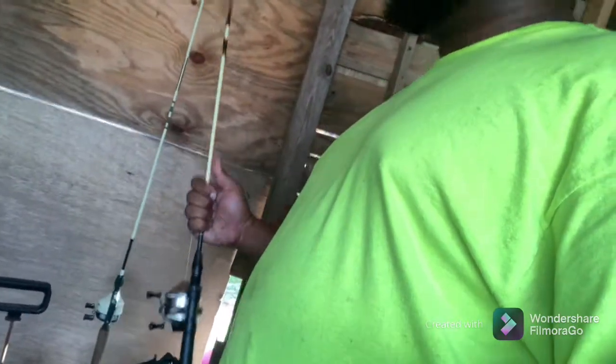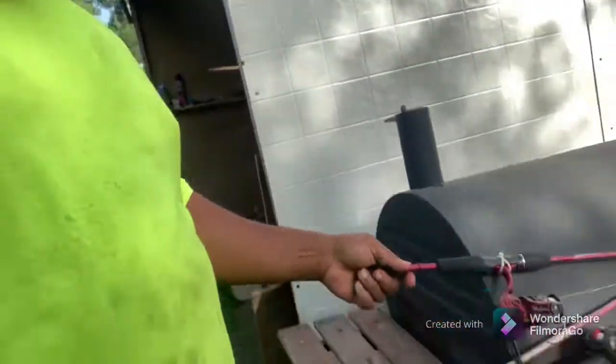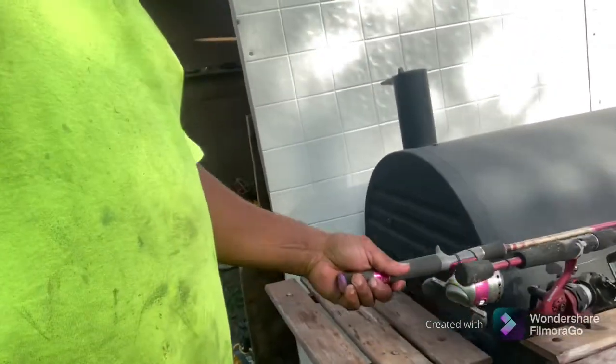This is the Zebco 33 — antique style. I do have an old baitcast I bought from Academy, used it a couple times, but they're always burying these. I don't like that. I'm more of a Zebco 33 kind of guy. This is my wife's fishing reel — I just sat it out here the other day because we went fishing last weekend.